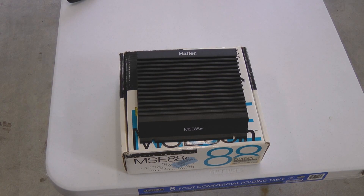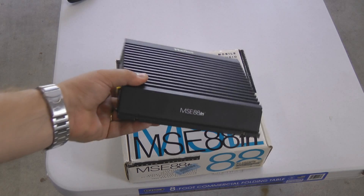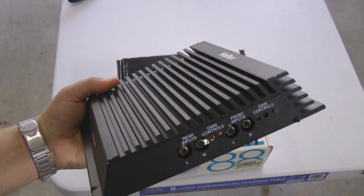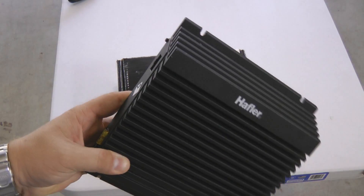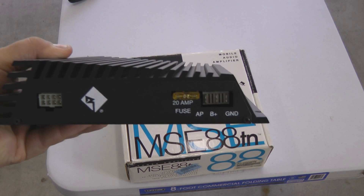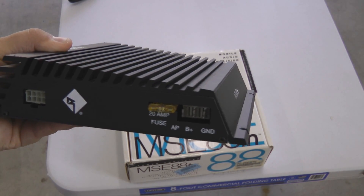Here's another special treat for all of you old-school Rockford Fosgate fans. This is a Hafler MSE88TN — the TN stands for Transnova. This is what we call a survivor. This is a mint condition amplifier, with very few insignificant marks around the mounting places. This amplifier sports a 20 amp fuse and the other hardware connections for wiring it to your battery and your car.